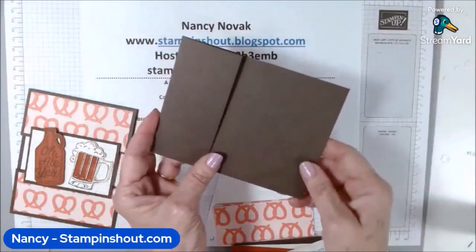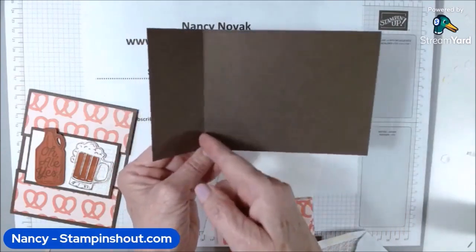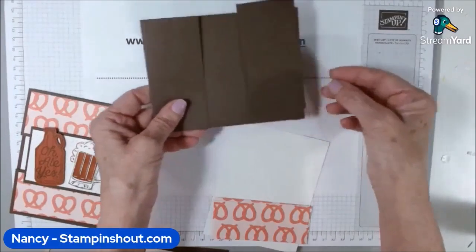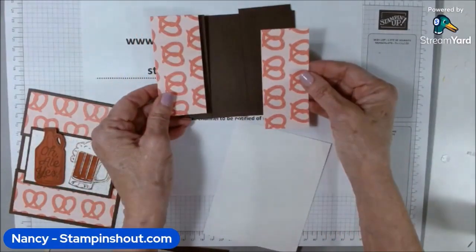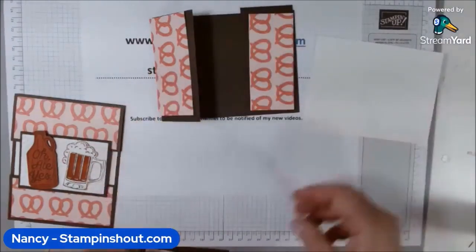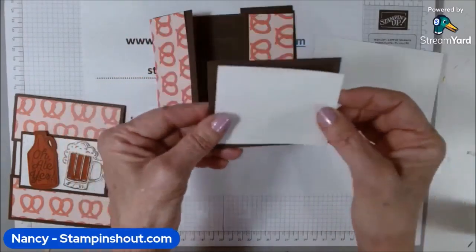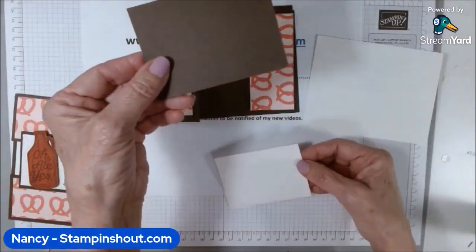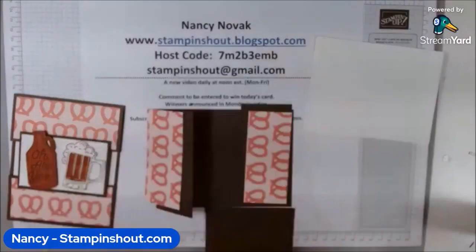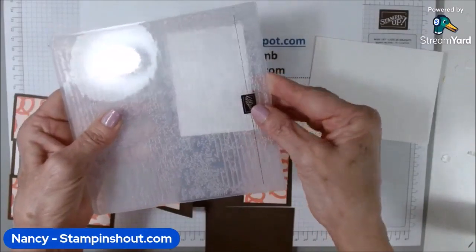I'm using an Early Espresso card base that is seven and a half by four and a quarter, scored at two. Then I have another piece that is four and a quarter by two. My designer series paper pieces are one and three quarters by four — I have two of those. The inside piece is four and a quarter by five. For the front focal point, I have an Early Espresso mat and a white stamping piece: three and a half by two and a half, and three and three eighths by two and three eighths. I'm going to emboss this with the Exposed Brick embossing folder — let me run that through for some pretty texture.